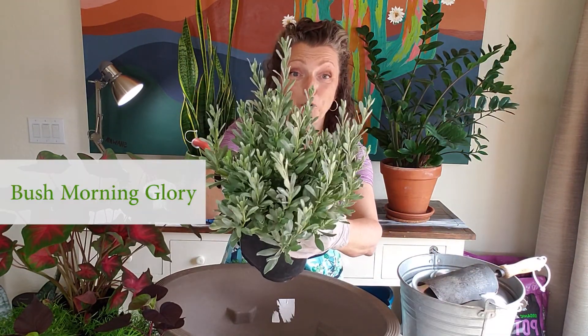The plants we're going to be using today are Caladium, Asparagus Fern, Sweet Carolina Sweet Potato Vine, Tropicana Cana, and Bush Morning Glory.